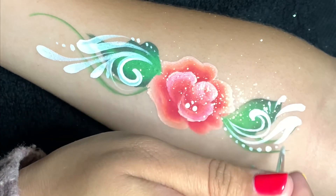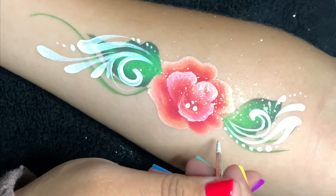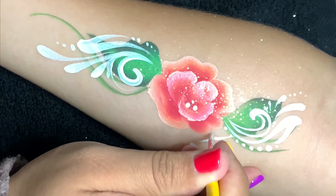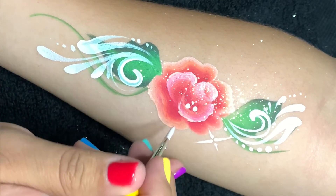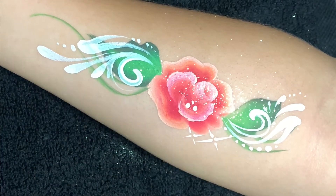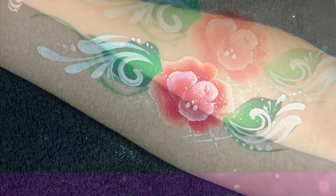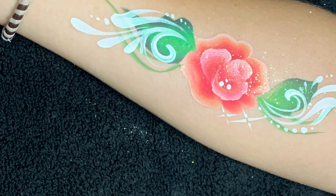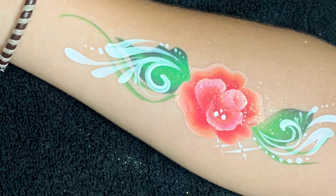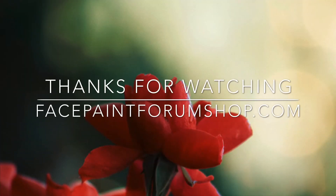Notice that the ends of my swirls and teardrops all go in the same direction. You can add stars and we're done. Thank you guys so much for watching — these are just some tips and I really hope it helps you out. You can find everything I used here at Face Paint Forum Shop.